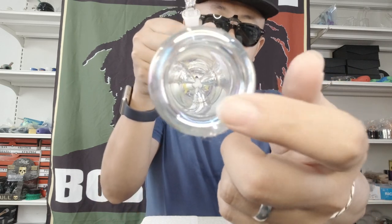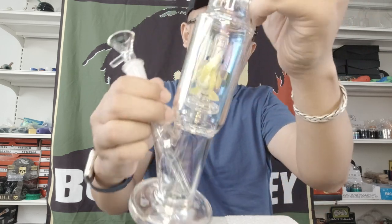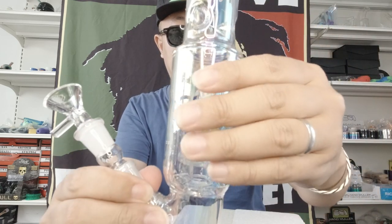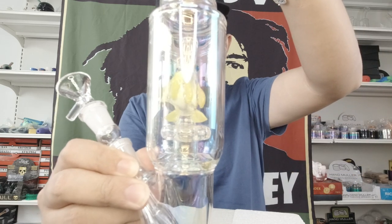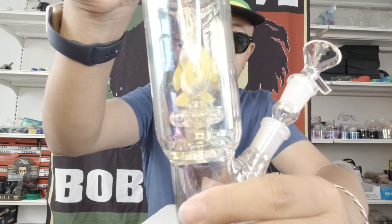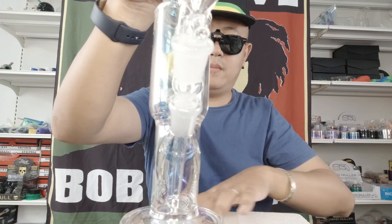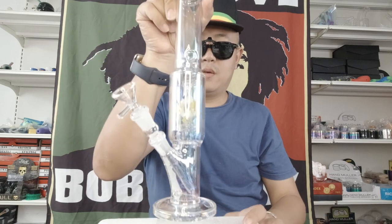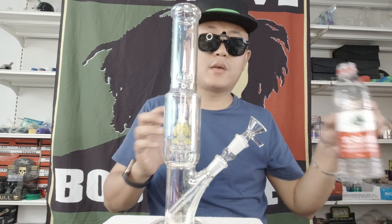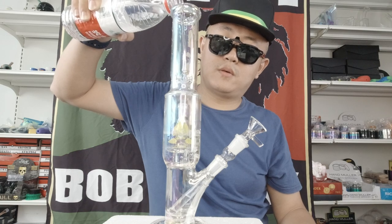This is the mouthpiece and the three-port design, and then this is the hole.